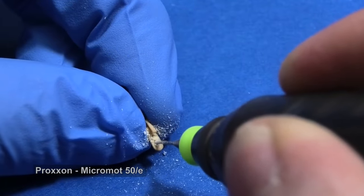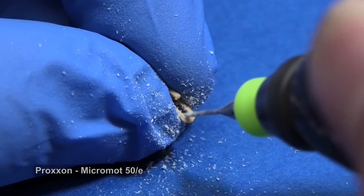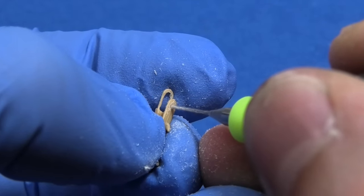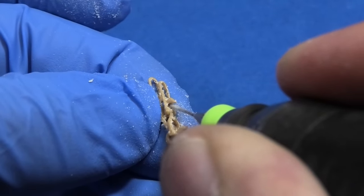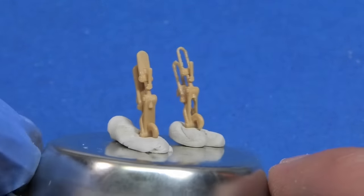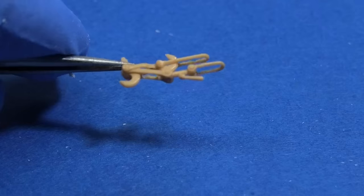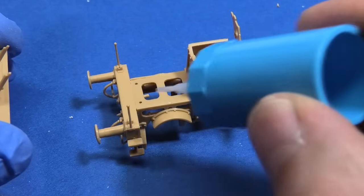I told you the kit is a little bit simplified. The coupling looks monolithic — I think small TT scale rail models have better details. Therefore, I am drilling out excess plastic with micro drill bits. This is the result for comparison, but it is only one problem from many, so you must decide if it is worth it.